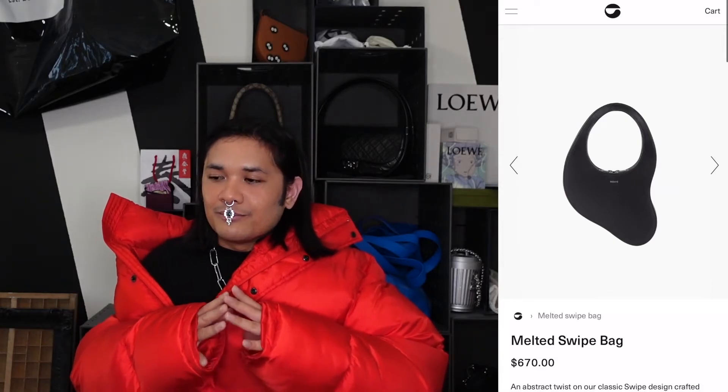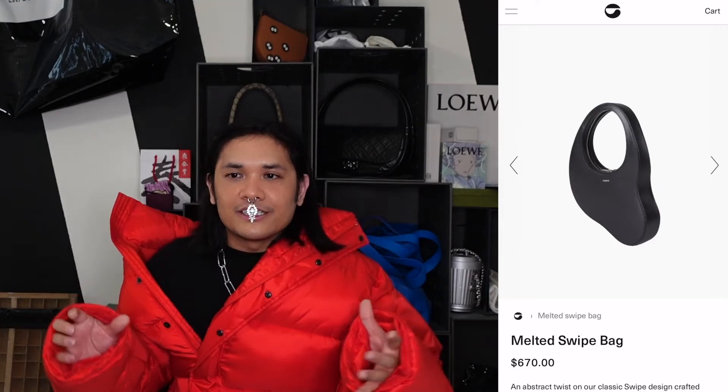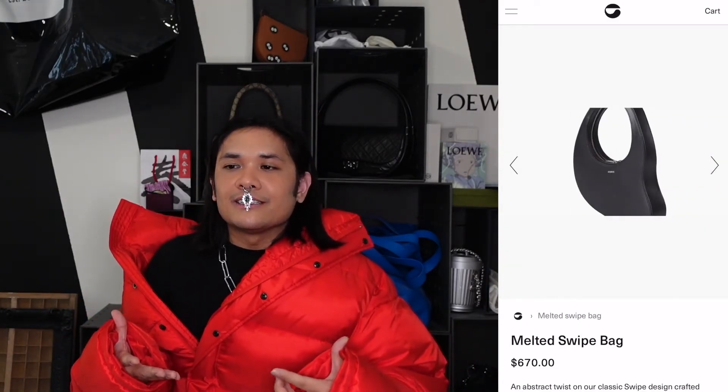The next bag is the Bottega Veneta Mini Jodie — a little top handle made out of their intrecciato woven leather. It's been everywhere and everyone's sung its praises, but there are some challenges, like a difficult zipper. What I have to offer is a really cute top handle with a challenging-looking zipper: the Coperni Melted Swipe. While it has a completely different structure from the Bottega bag, it still has that characteristic of holding it by the handle — and also has the same kind of rounded zipper.